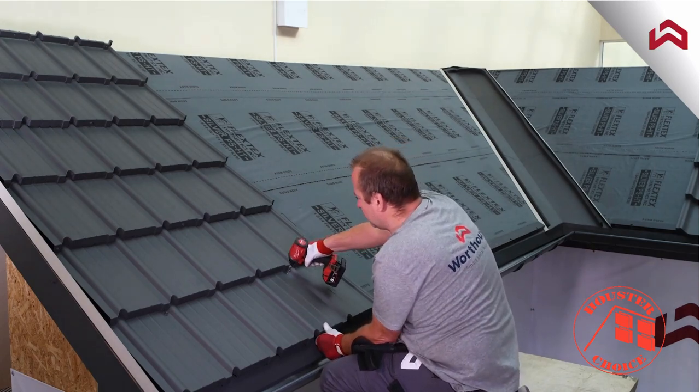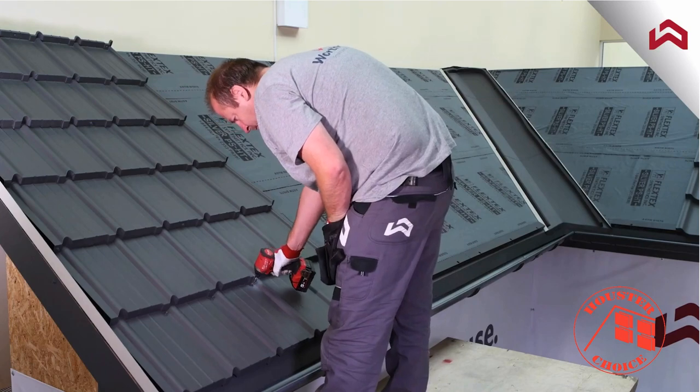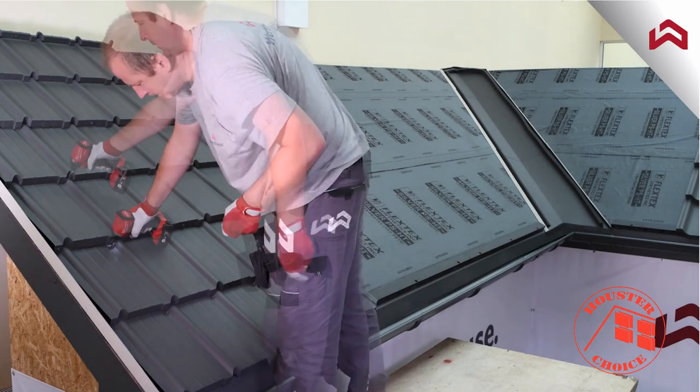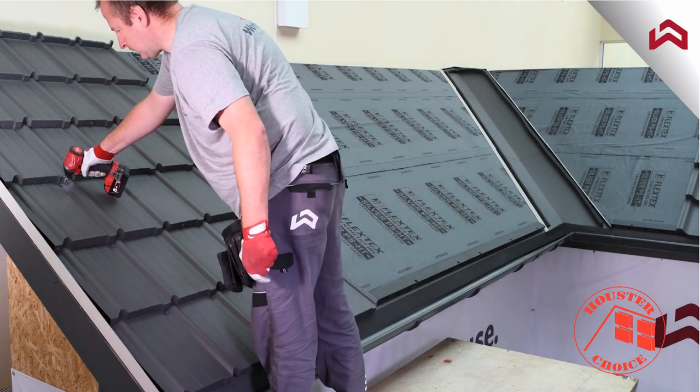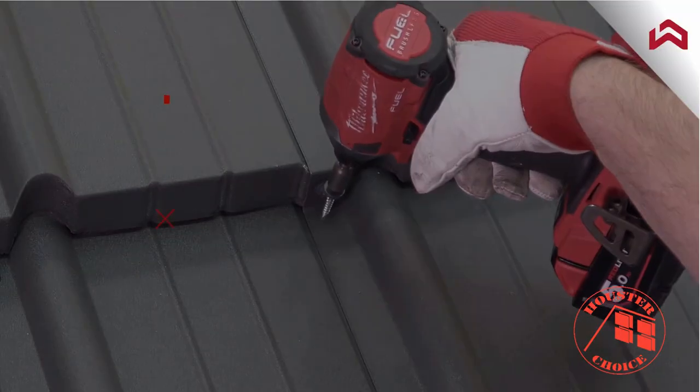Secure the panels in the first eave row with eight fasteners per panel and subsequent horizontal rows with five fasteners per panel. Remember, do not fasten tiles to the deck through the connection.